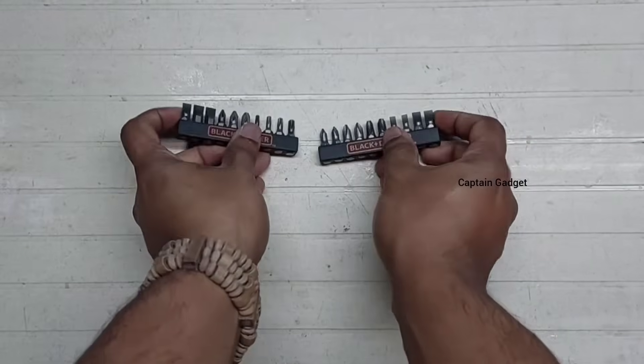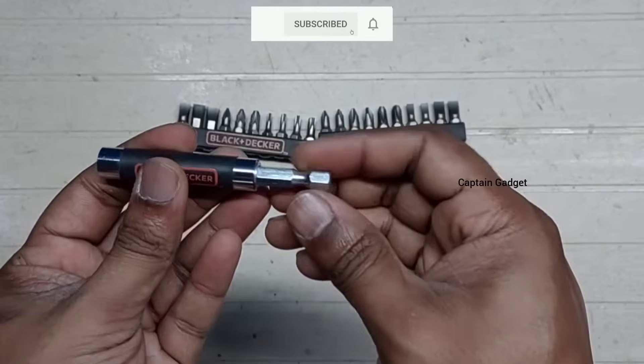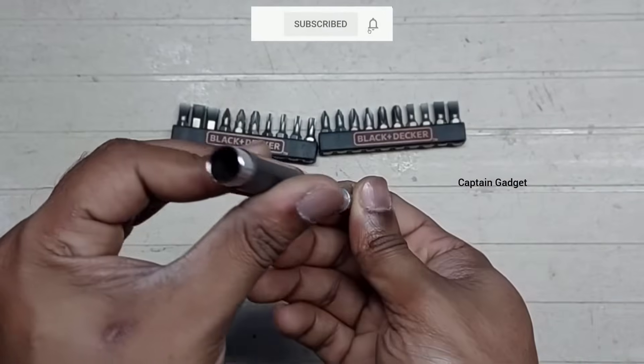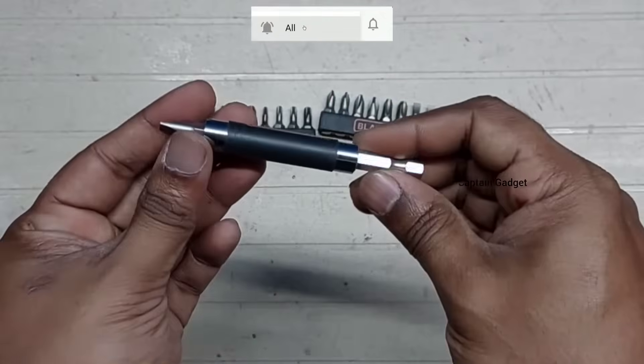This is a screwdriver bit set. Use drill mode for screwdriver bits. It comes with a holder, and this bit set has mostly useful bits.